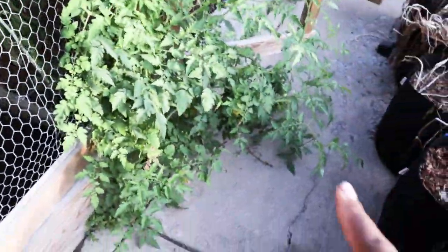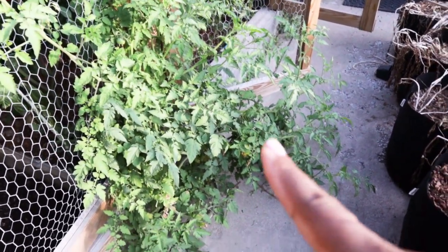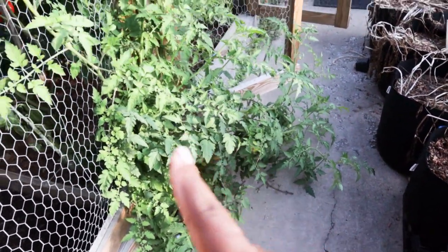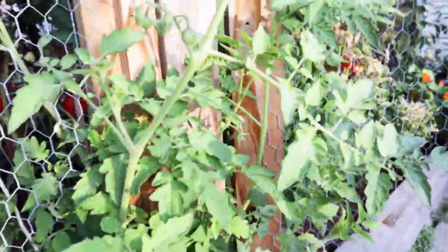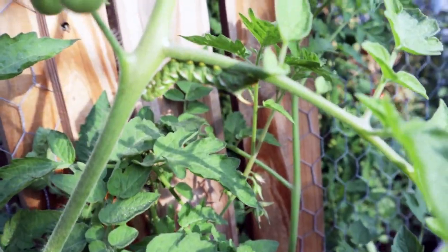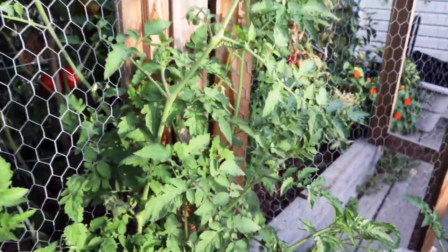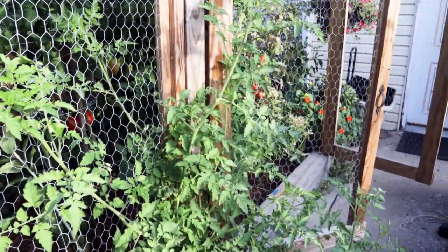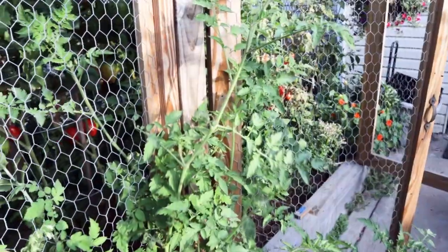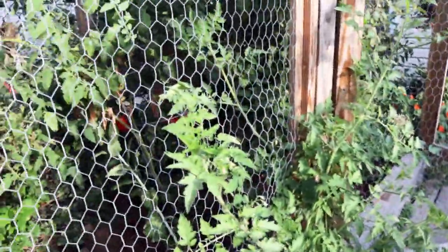I should introduce you to one of my many volunteers — a second or third year tomato plant that volunteered here. Oh my gosh, this is the first time I've ever seen the tomato hornworm collective. I'm going to come back in and look closely at this plant and obviously pick that off, because I know they can really decimate a plant.